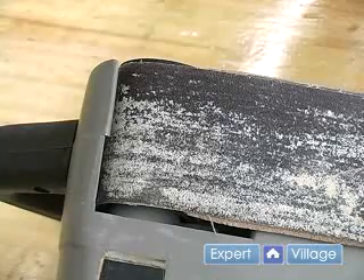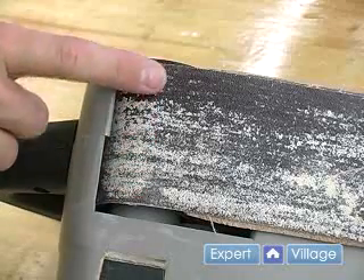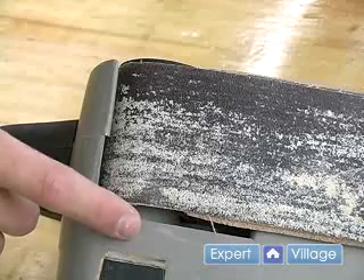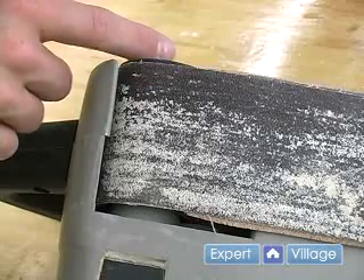Before using the belt sander you should always track the belt. What it will do is adjust how far over the belt goes. We don't want it to go too far over or it will hit the side of our sander. If it goes too far over the other way the belt is going to fall off.